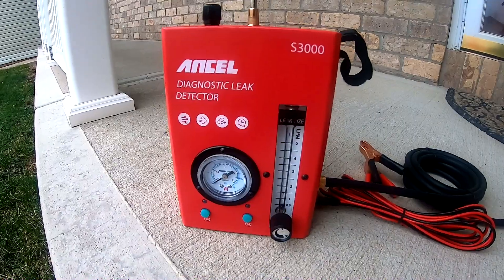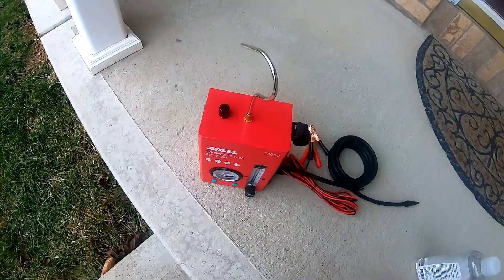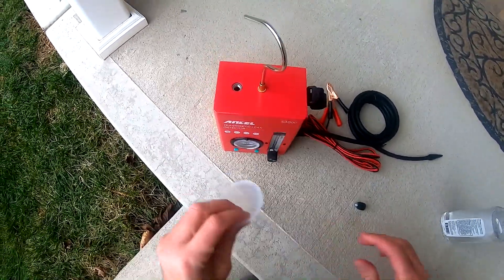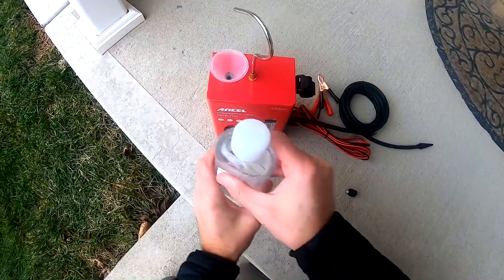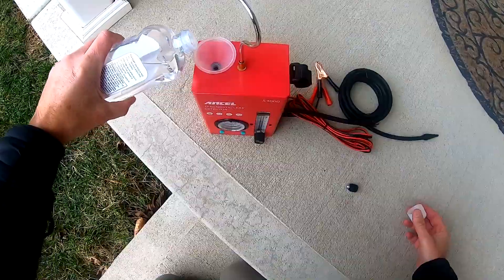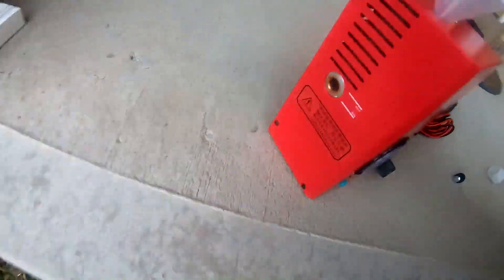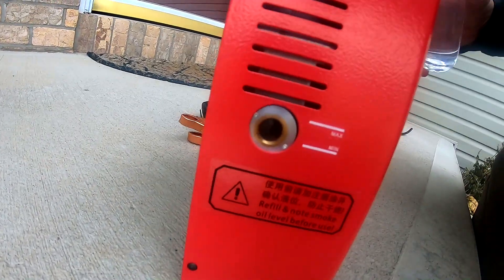The setup on this smoke machine right out of the box is super simple. The only thing you have to do after screwing in the smoke hose and pushing in the power cord is to add some baby oil or mineral oil to the machine and fill it until you see fluid coming up in the sight plug on the side of the machine. After that you are ready to go.